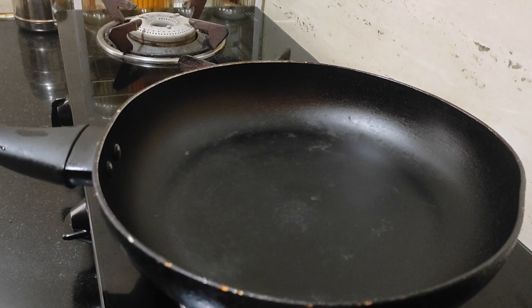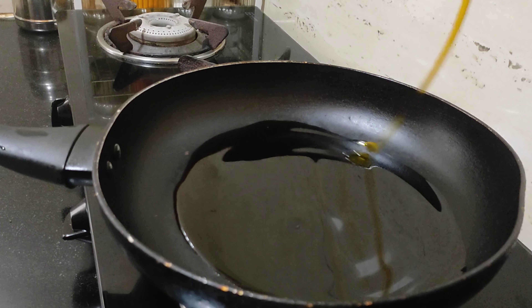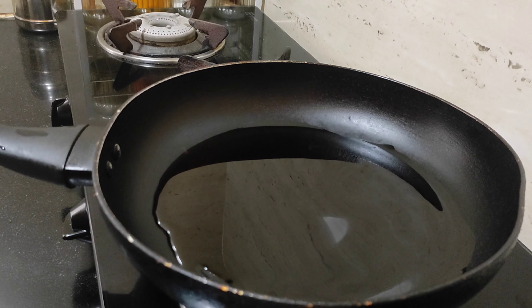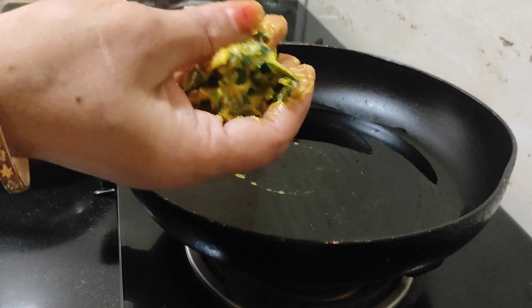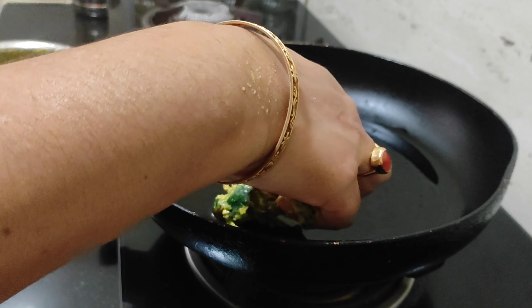Let's fry the bowl. The raw flavor of this recipe will be mixed with a taste. This is the first time I put it in the water. I put it in the water.